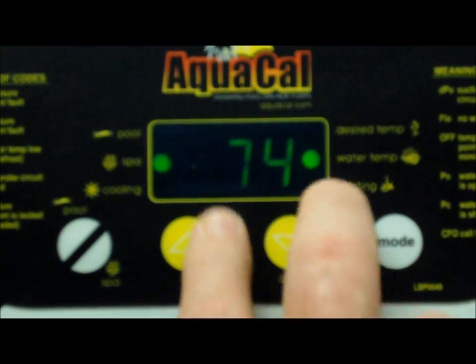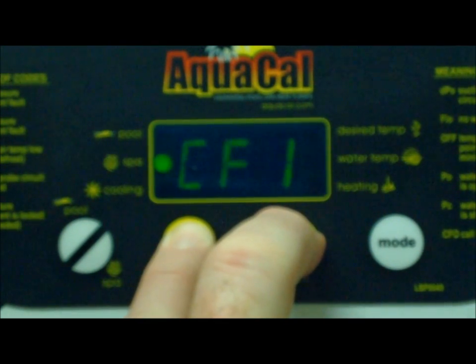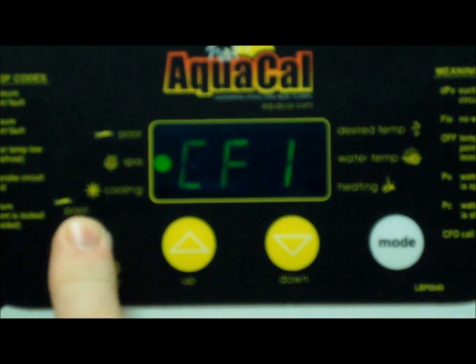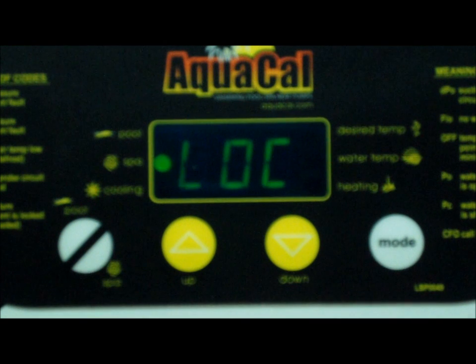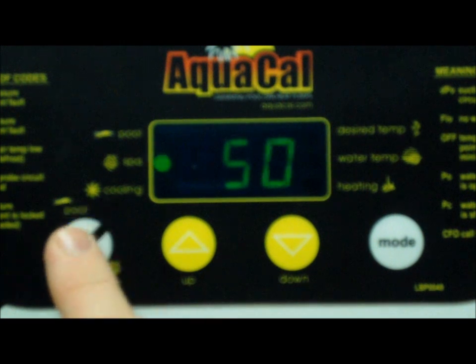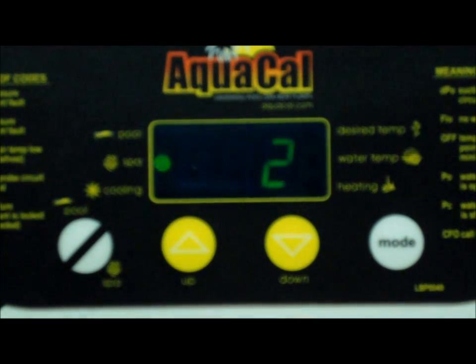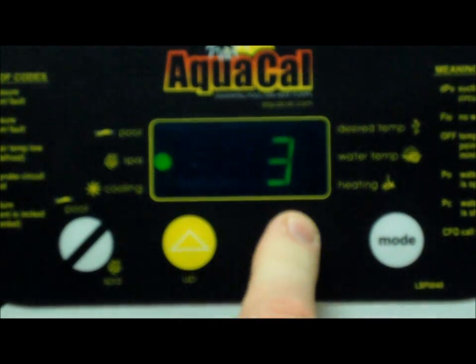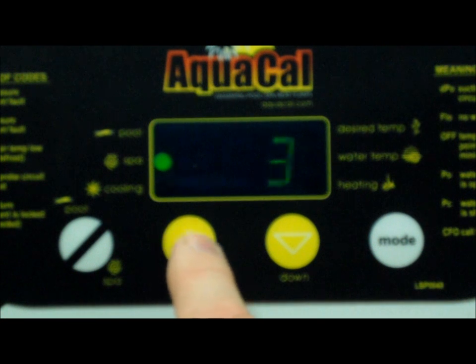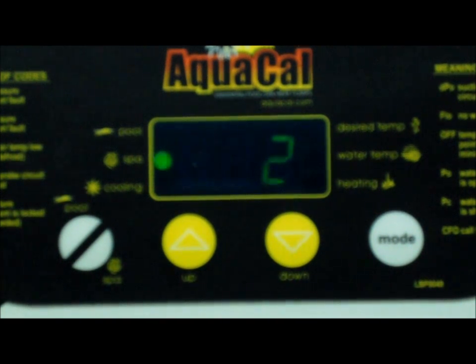When you start programming, the first thing you're going to do is hit your up and down arrow key and hold those until you see CF1. Then start hitting your pool/spa selector switch until you get to LOC. Then hit your up arrow key and hold that until you get to the secret code of 50. Then hit your pool/spa key until you see JAO. Then hit your up arrow key — you have three selections: zero, two, and three. For the two-wire controller, you're going to set it at two. Once you do that, let the heat pump reset to desired temperature, which takes about 10 to 15 seconds.